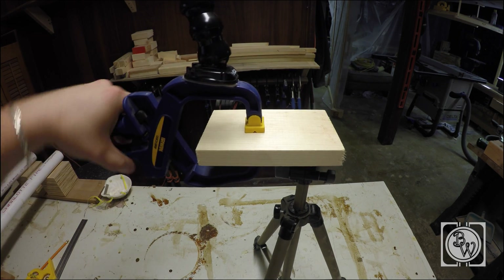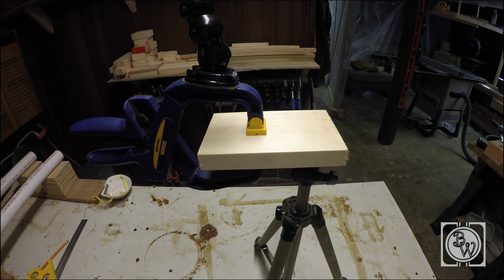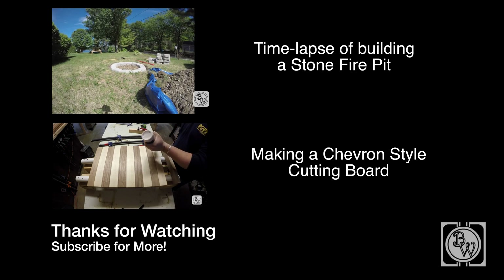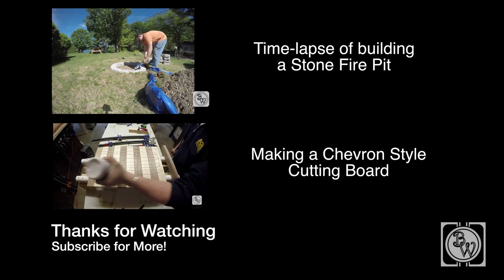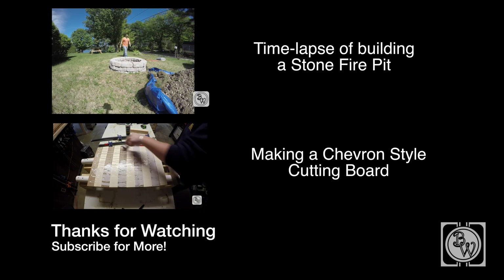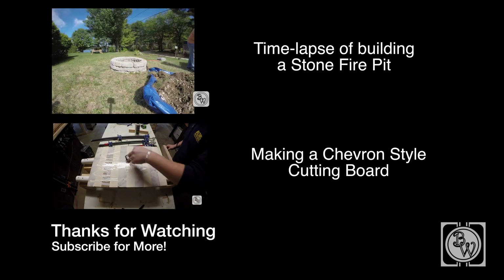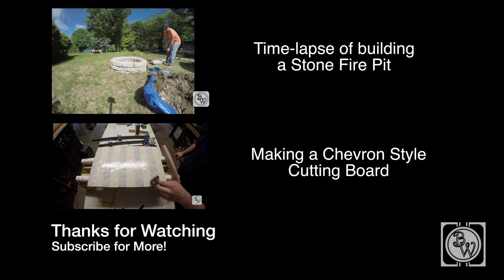You want to keep screwing until it bottoms out, but not too much or else you will break the threads. I hope you found this helpful. It is definitely a solution to a small problem I had for using a GoPro in my shop. If you enjoyed this, please subscribe for more and take a look at my other videos.